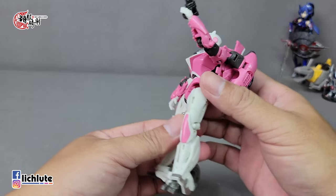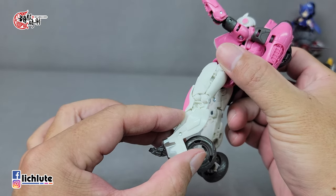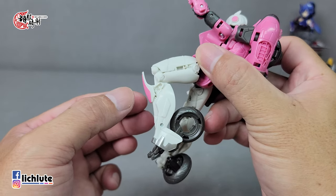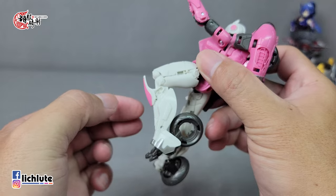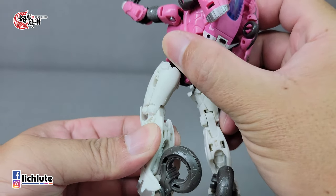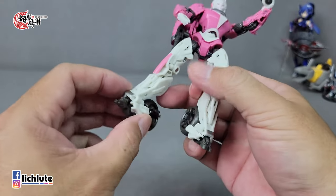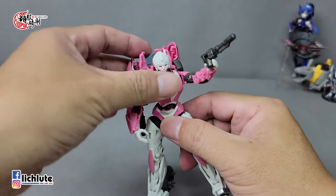脚部是球形关节，可以外摆内收，这个外摆内收很重要。RC这代的站立性其实并没有很好，轮胎没有彻底碰到地面，脚底板面积很小，站立时必须把腿摆开，靠后轮增加接地面积才能站得更稳。膝盖的造型没有办法把脚再往前折，站立就更差了。说明书说变形成机器人时这块部件可以往外推，但没有卡扣。脚踝的接地性非常好，但脚底板太小，提供的站立性并不高。